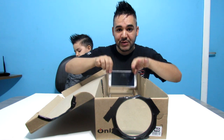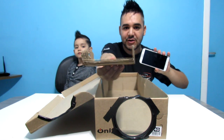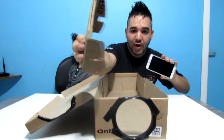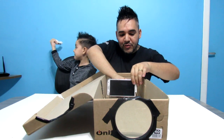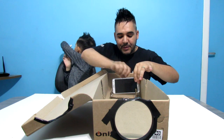Vocês precisam fazer um suporte para o seu celular. Eu fiz um aqui de papelão, muito fácil de fazer, pra você deixar ele em cima. Deixa eu mostrar novamente como ele ficou. Top! Agora, galera, eu vou colocar ele aqui e vou fazer o movimento dela — pra trás, pra frente — onde melhor ficar a imagem. Beleza?